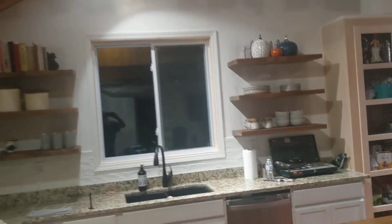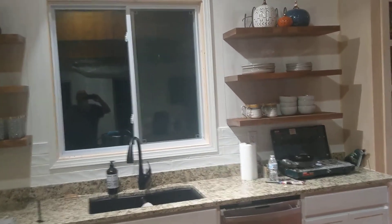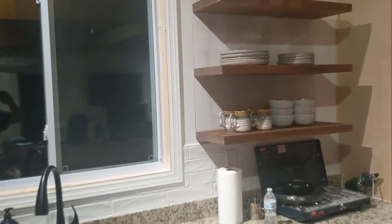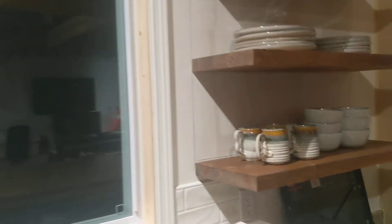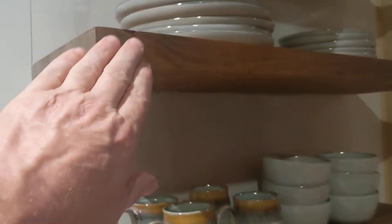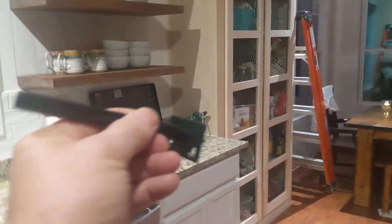These are floating shelves — the brackets are hidden. As you can see, there are no visible brackets. I do have to give them another coat of polyurethane. But here is the bracket right here.